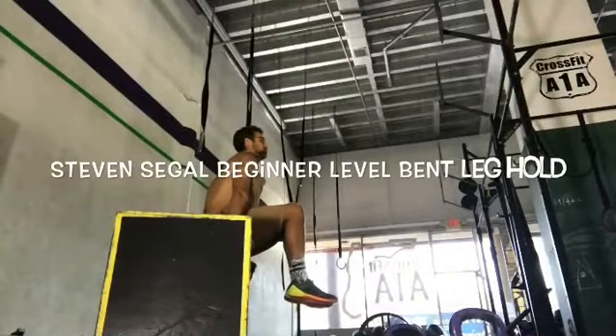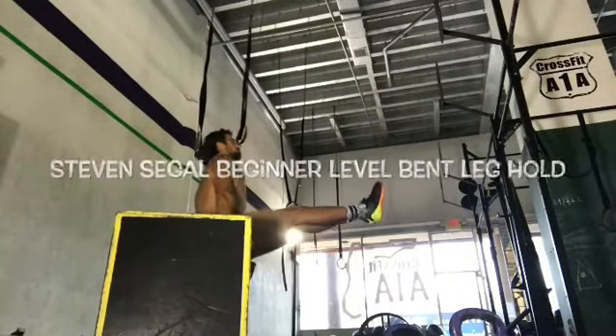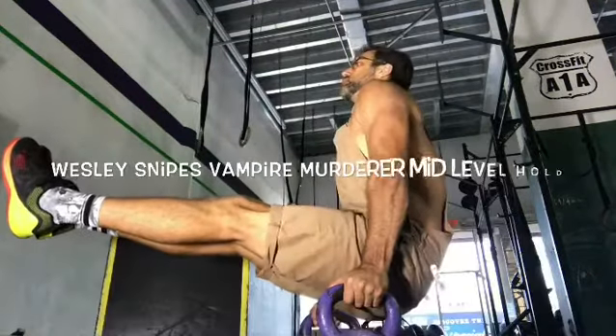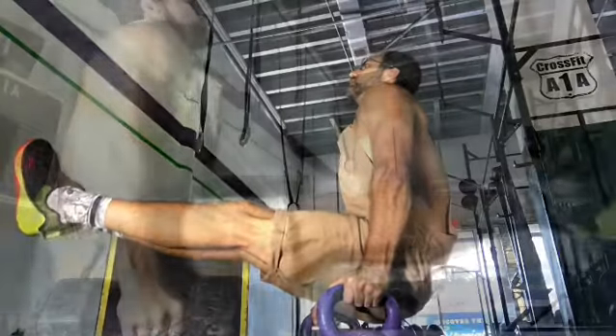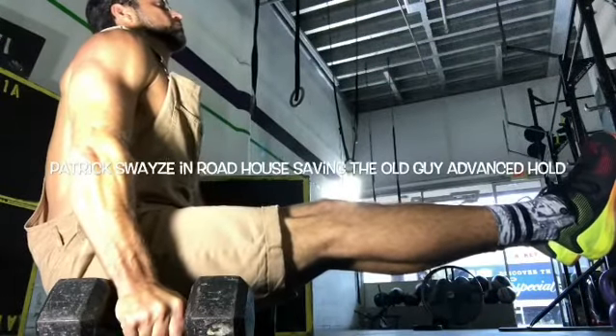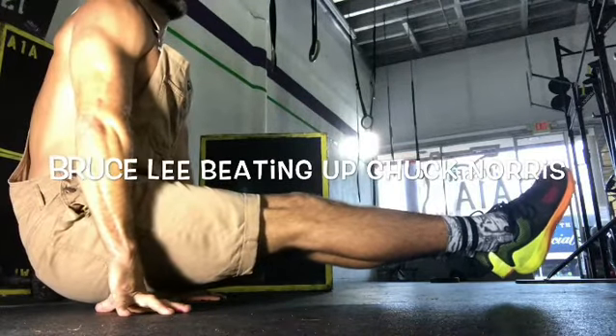For the L-sit, find two sturdy objects, like chairs or boxes, and start with a tuck-sit, then advance to a one-leg tuck, and eventually both legs. As you progress, you can move on to more difficult variations, including using kettlebells, dumbbells, and eventually just having hands on the floor, and even progressing to fingertips and beyond.